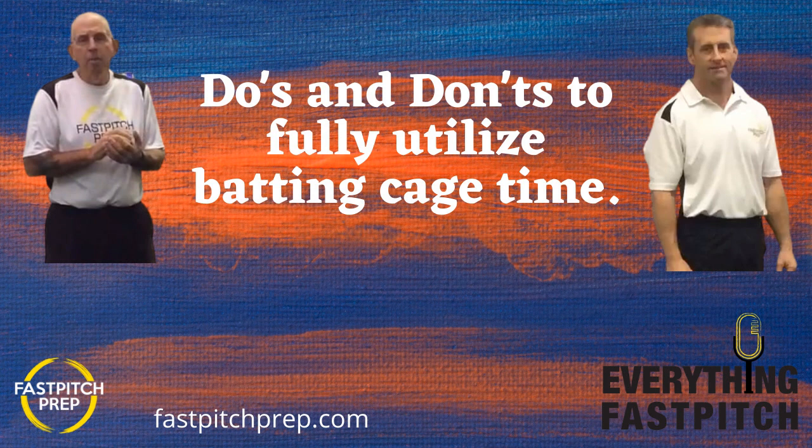Welcome to this week's edition of Coach Prep. Coach Don and I are here in the Cherokee Batting Range podcast studio getting ready to record number 107. We're going to talk about some do's and don'ts when you have a batting cage and you're practicing.